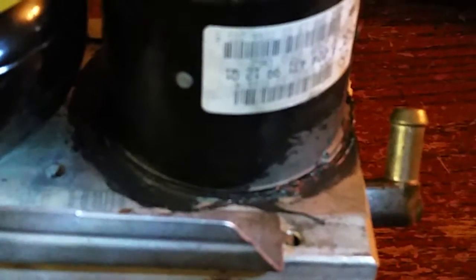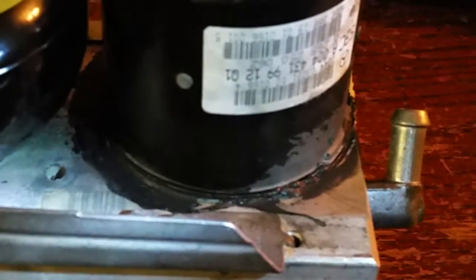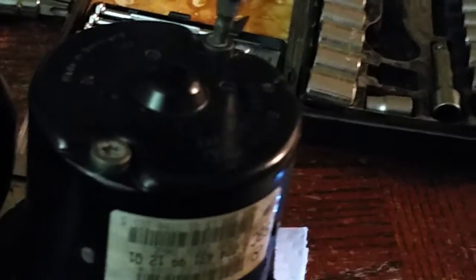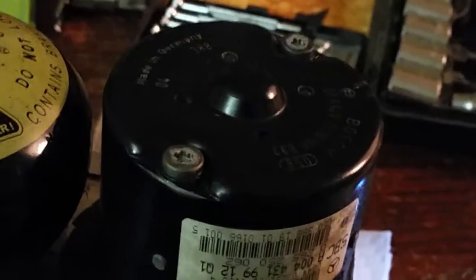You can see the sealant's starting to ooze out the bottom as this thing's tightening down—so that's good, it's going to seal up. First thing: with those wires where you soldered them, you want to make sure they're situated so they're not touching anything else electrical in the motor. You don't want to short circuit anything. They also have to be free so that as that spring pushes them, they'll be able to slide back and forth where they need to be.